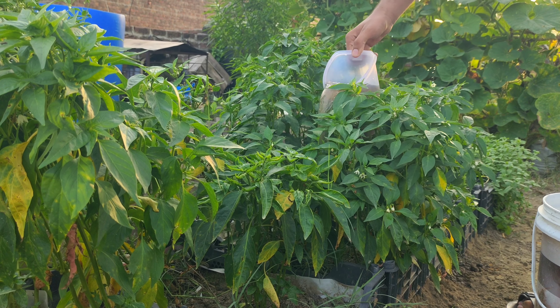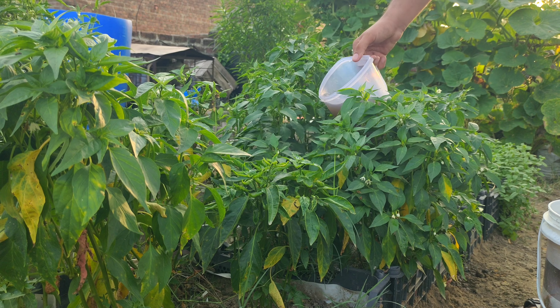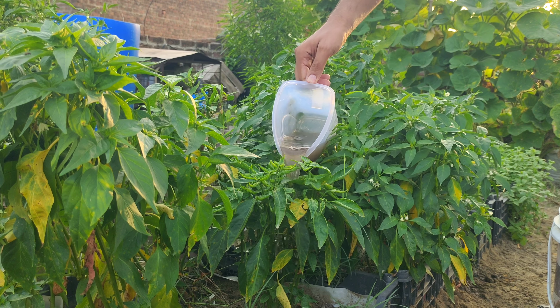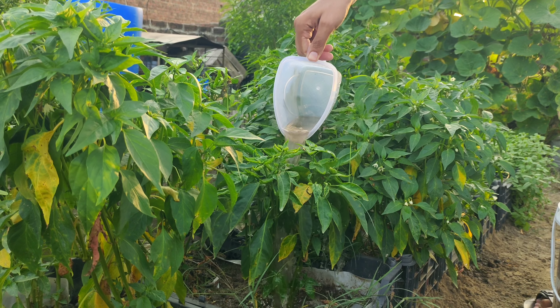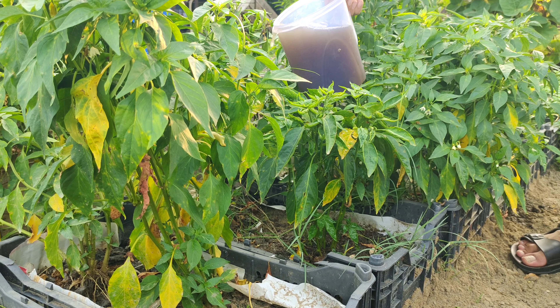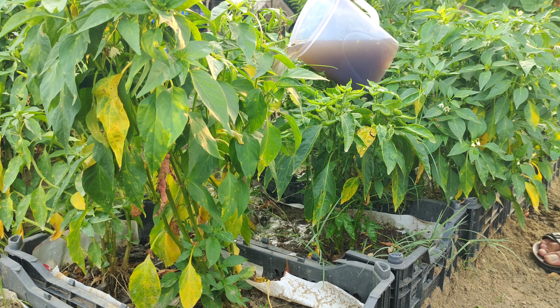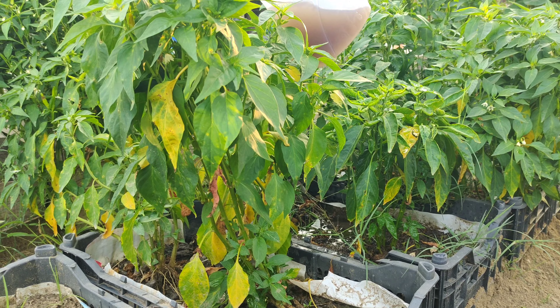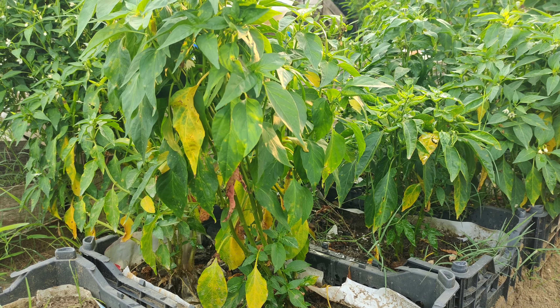Onion peels also contain potassium and calcium, which are crucial for plant development. Potassium strengthens plant roots, enhances drought resistance, and improves overall plant vigor. Calcium, on the other hand, is essential for cell wall formation and growth, preventing issues like blossom end rot in tomatoes and peppers.